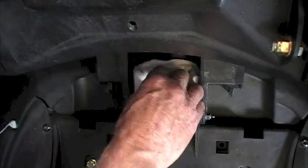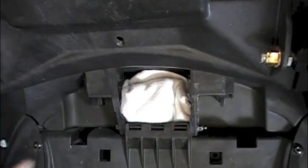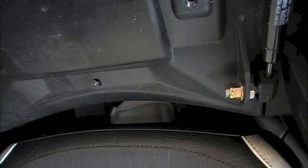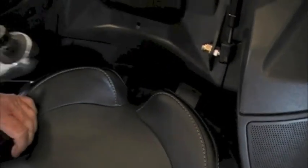We've got the seat removed already and we're stuffing a rag into the place we call Never Never Land — it's a really good idea to put this rag here. You'll see where it sits at the back of the seat. We recommend putting the rag over the hole because, as you can see, during this shot we lost one of the bolts in Never Never Land.